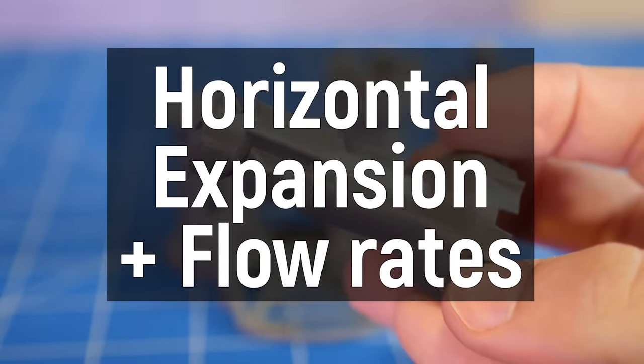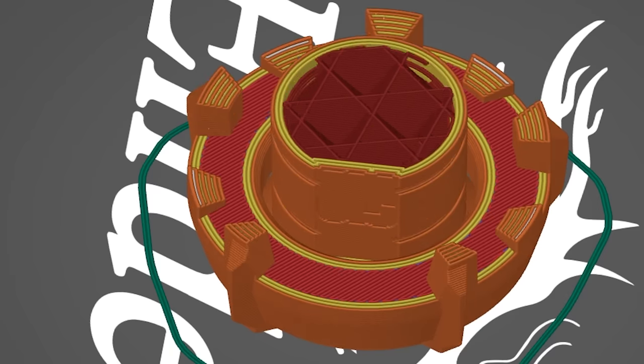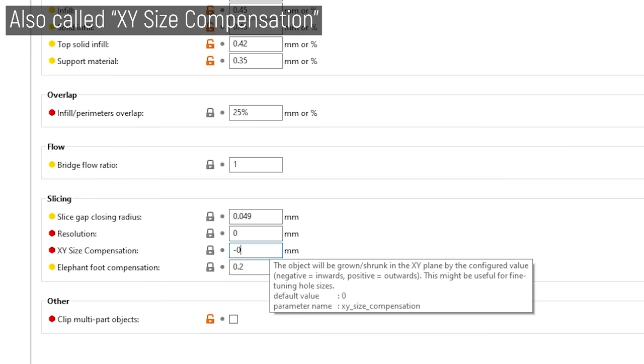Finally, we have the hacky approach to improving your clearances — horizontal expansion and changing your flow rates. If you've done all of this and you're still having issues, you can consider changing your horizontal expansion settings. This tells the slicer to physically move the distance of the surfaces in or out by a certain set amount. For example, in Prusa Slicer, the elephant's foot horizontal expansion for the first layer can be set to negative 0.2mm. Imagine doing that to the entire part — it's physically changing the dimensions. If you're trying to make a 20mm cube using horizontal expansion without doing proper E-steps and calibration, it might work, but it's not the right way. However, if you just need to add more clearance to a print-in-place model in a pinch, you can use horizontal expansion to create a bigger gap and make those parts work.